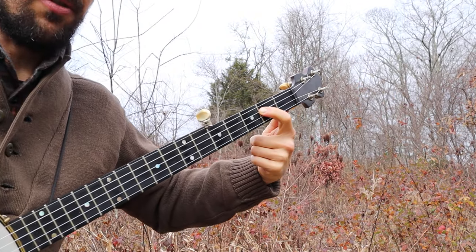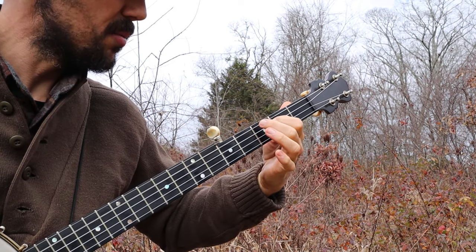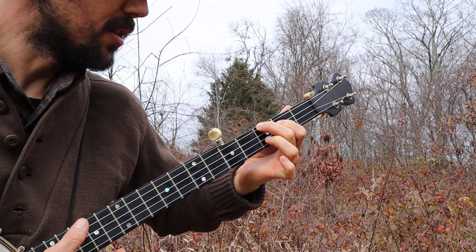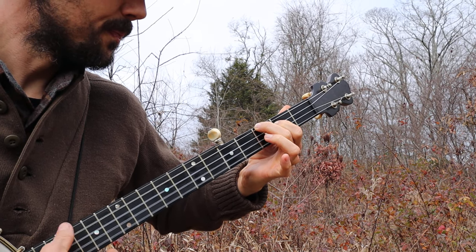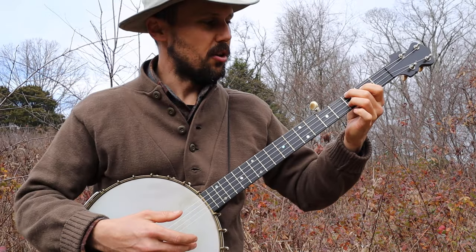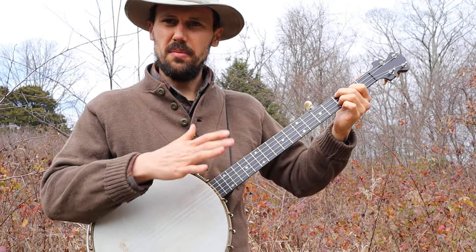It starts with just your trigger finger on the third string at the second fret — it gives you that neat bluesy little sound. Then sometimes you're going to bring your middle finger down to the bass string at the third fret. Sometimes your ring finger is going to come down to the second string at the third fret. So you get those chords, and different patterns — it all sounds sweet in there. A lot of songs in this tuning are done out of that chord shape, and this one's no different.